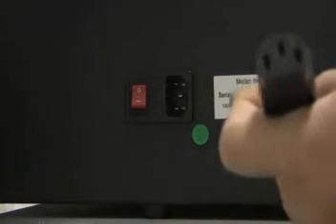Located on the back of the machine, you will find the power outlet. Using the three-prong grounded plug, gently place the female connector into the back.